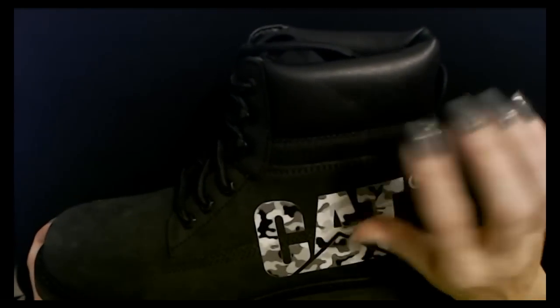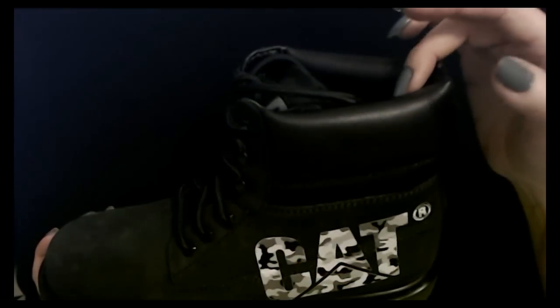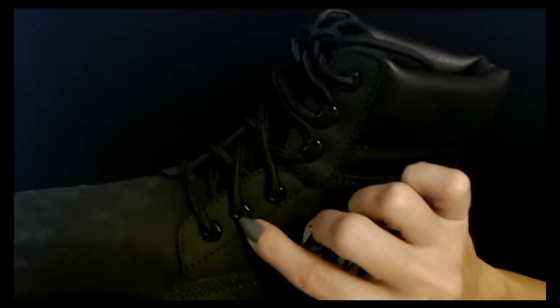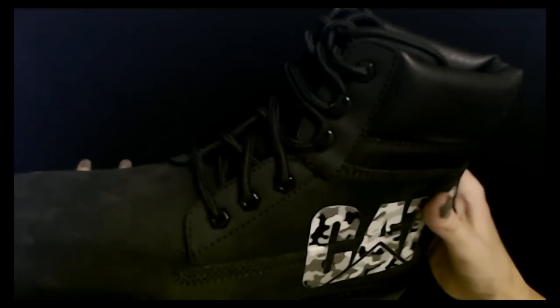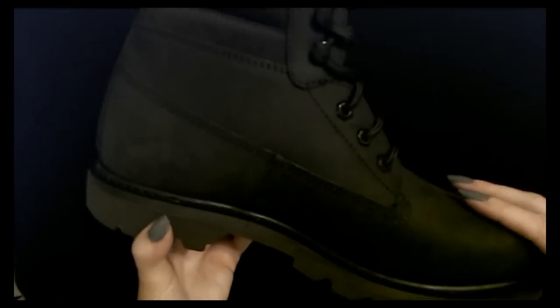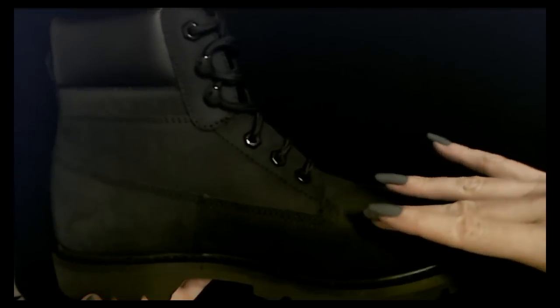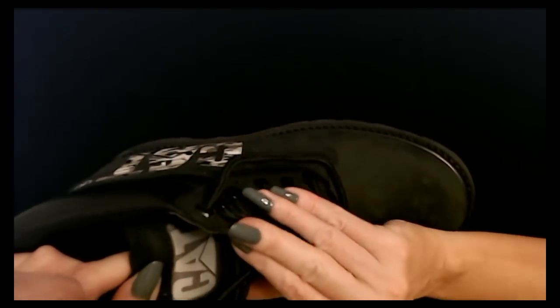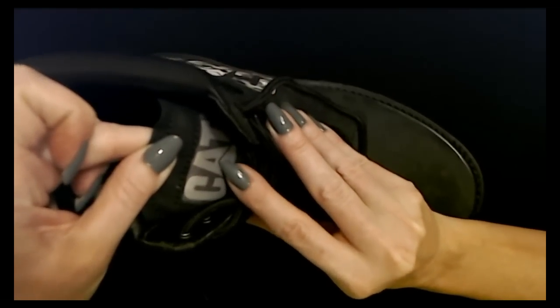They have leather uppers, and here's a cool feature I didn't notice right away — the eyelets have a hex shape to them, like little hex nuts. They have an oil-resistant tread and the Cat logo on the sole too. The inside is plain black — I think it's suede, I'm not entirely sure. And it has the Cat logo on the tongue as well.